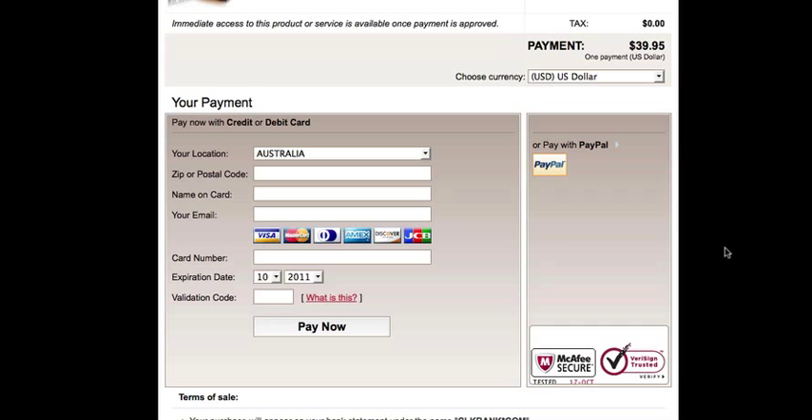One thing I forgot to mention is that after you click on Pay Now, you'll get an option to upgrade your purchase. The first option will be to purchase a guide on how to sell your beats and how to profit from them. Now if you're really serious about your beat making and you really want to become a producer, then I highly recommend you take this option.